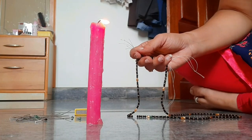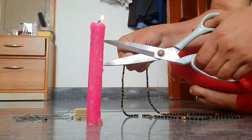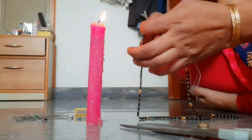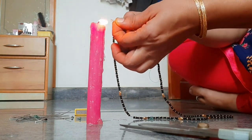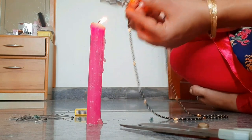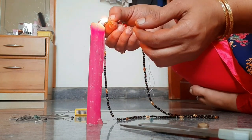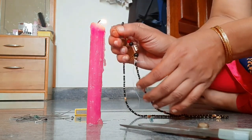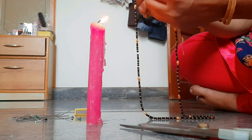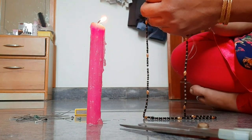This is the Mangal Sutra where the black beads are bounded with gold beads, and it is just 5 grams. The beads are hollow and weigh 5 grams. You can make a Mangal Sutra with black beads and with gold beads. It is very important for married women and has many benefits for women's health.